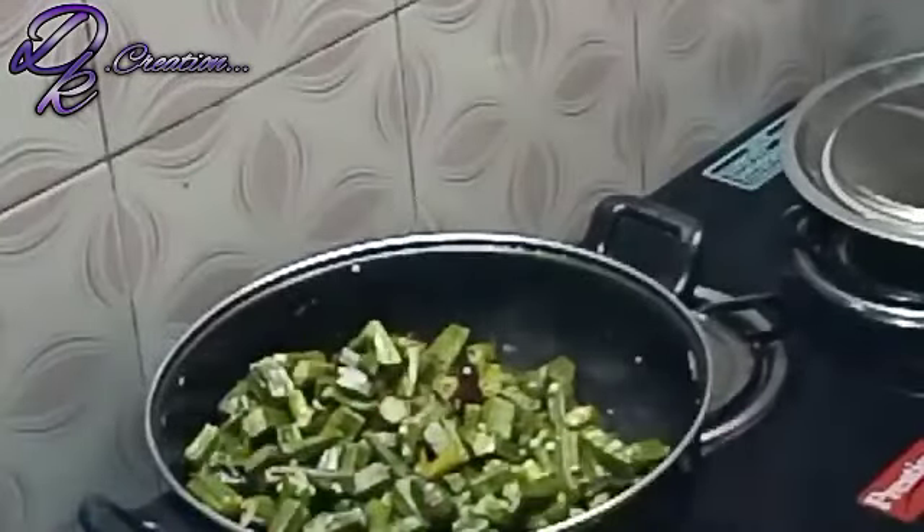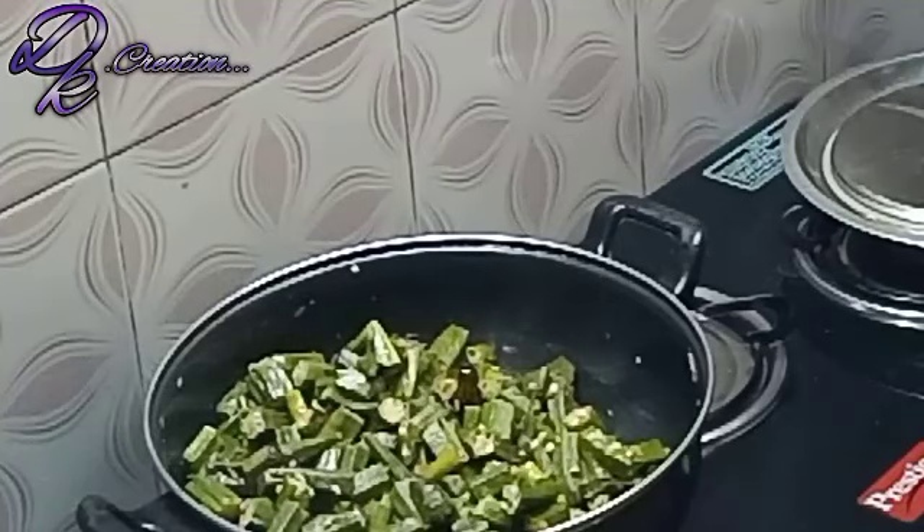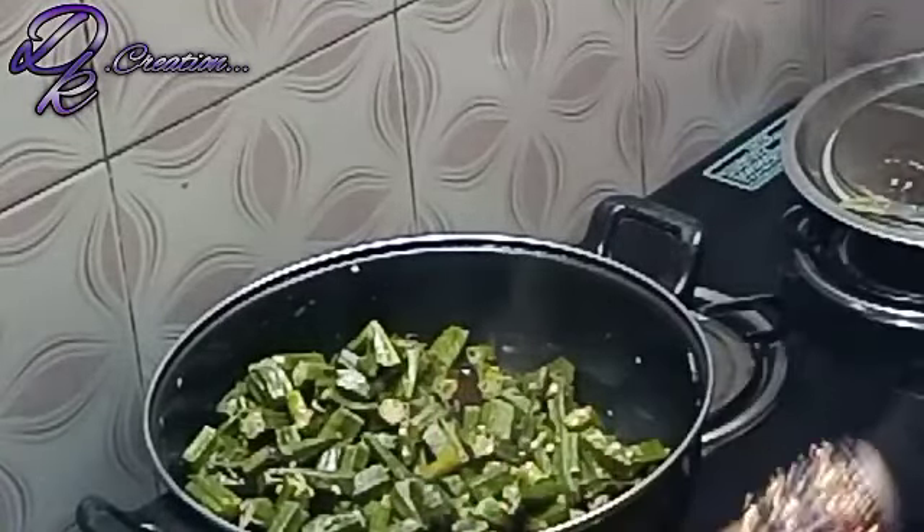Now let's see if it has become tender. It has a very good taste and the meat has always come out like this. The water level is totally fine.